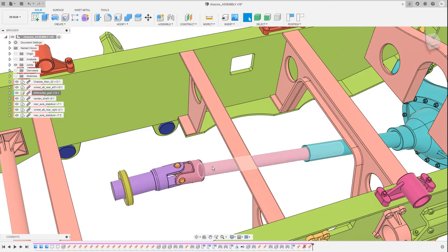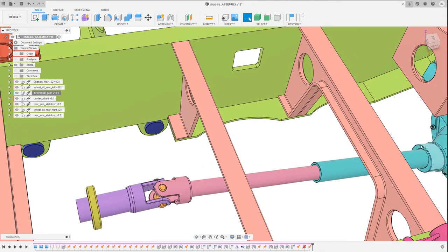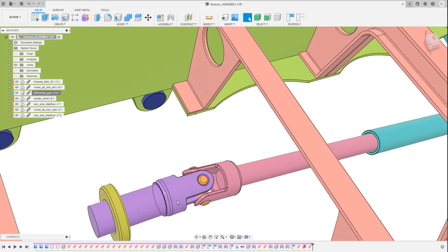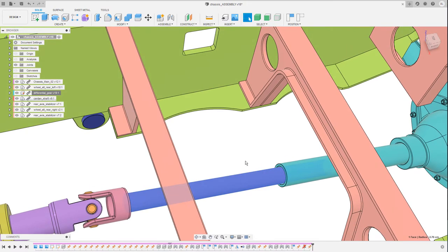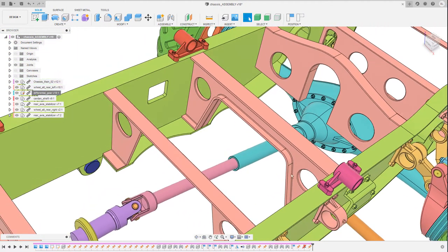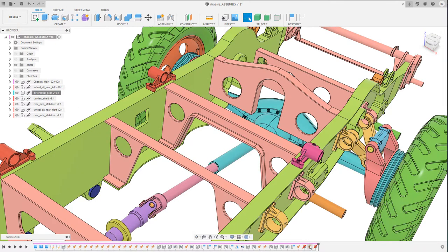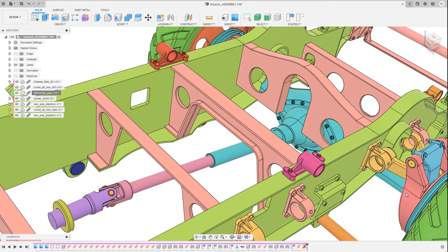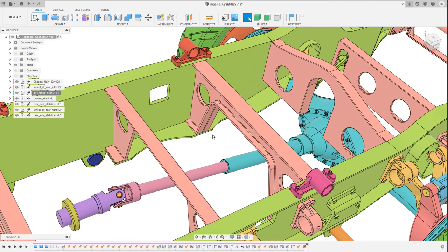Now I can zoom in and start rotating the cardan shaft. It consists of three parts: a part connected to the gearbox, a part connected to the shaft of the differential gear, and a cross-like link in between. This cross-like link makes movement along an angle possible. It was also necessary to divide it into two parts — this part of the cardan shaft slides into the part of the differential gear — because the shaft becomes a little bit longer or shorter whenever I move the differential gear up and down. So I have to unground it, and now I can move it up and down. The shaft becomes slightly shorter and longer accordingly. This joint is called a cylindrical joint in Fusion 360.